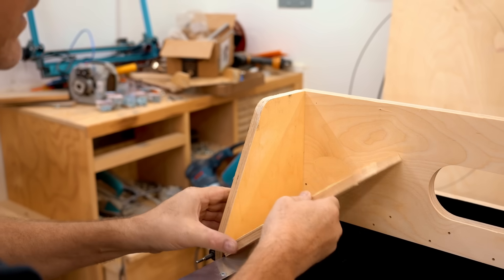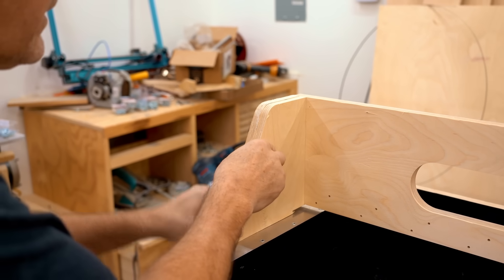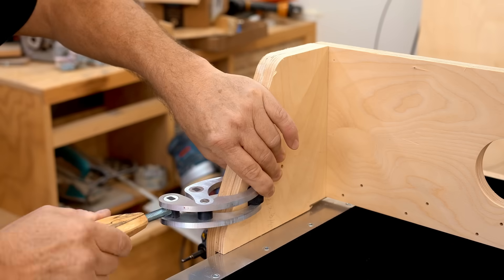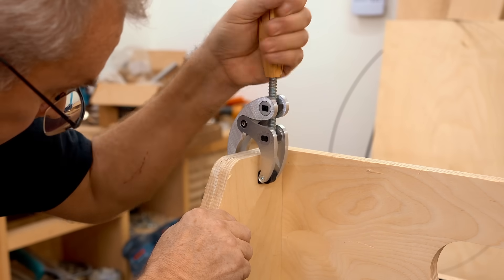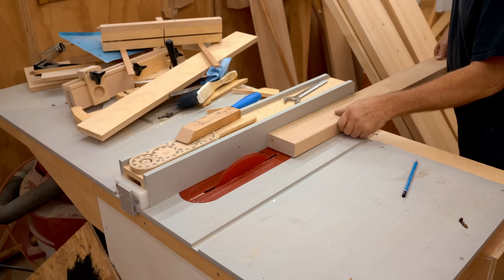While I was making the sides, I also made parts to thicken the sides. I'll get those glued and clamped in place using my fancy new aluminum clamps.